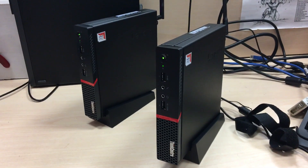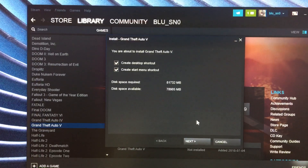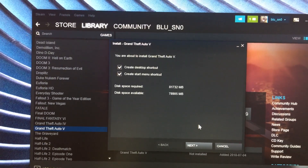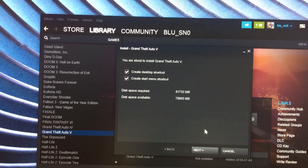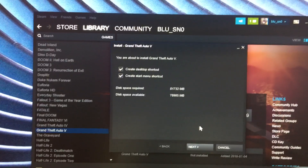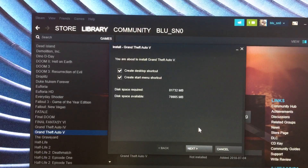Let me get this thing set up and updated and we'll see how they go. I wanted to install Grand Theft Auto on this thing to give you an idea how well it runs, but that ain't happening. My god, that's a lot of disk space — this thing has like 120 gigabytes, so that's not happening.